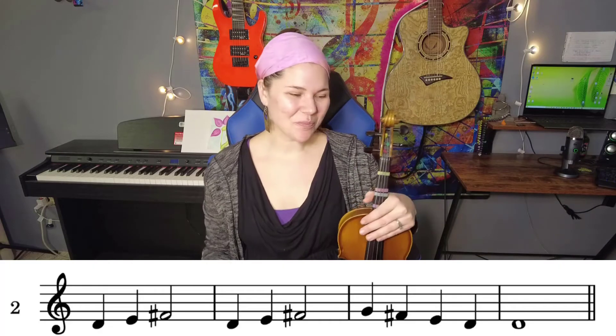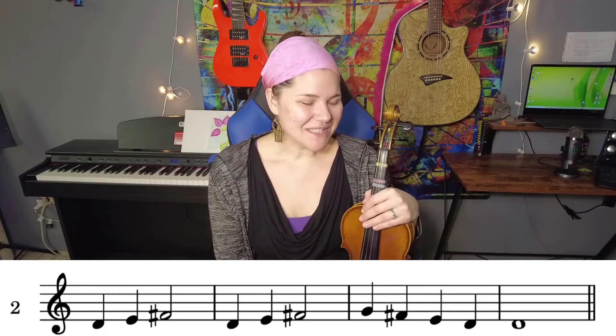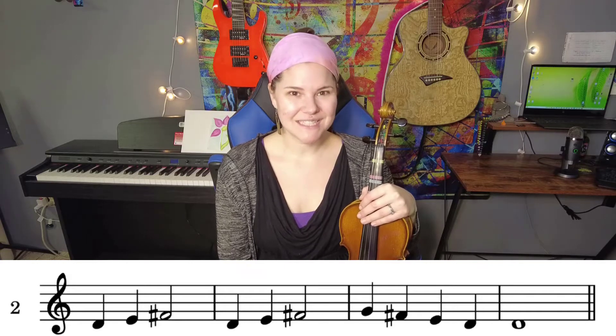So let's look at our second line. We have quarter notes, we have half notes, and we have a whole note at the end. So let's say it before we play it: D, E, F, D, E, F, G, F, E, D, D.